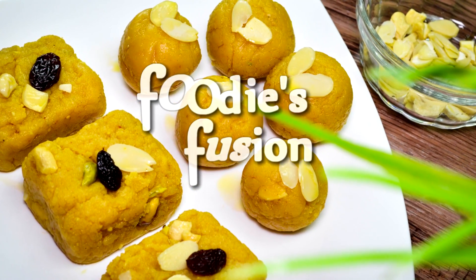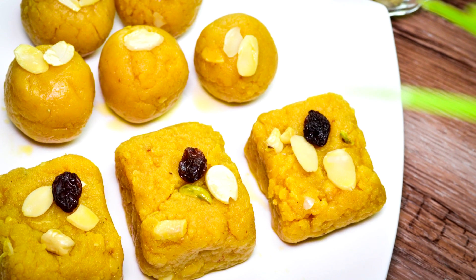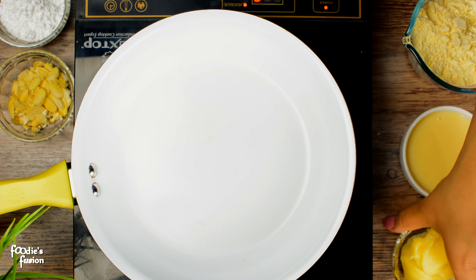Hi guys, welcome to Foodies Fusion. In today's video, I have a great recipe for this recipe. There are very few ingredients in this recipe.